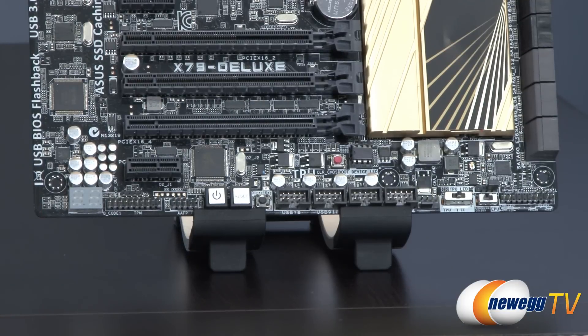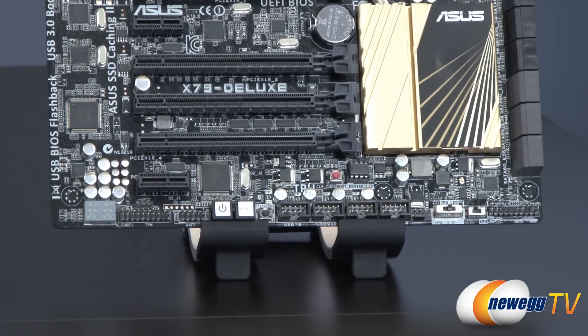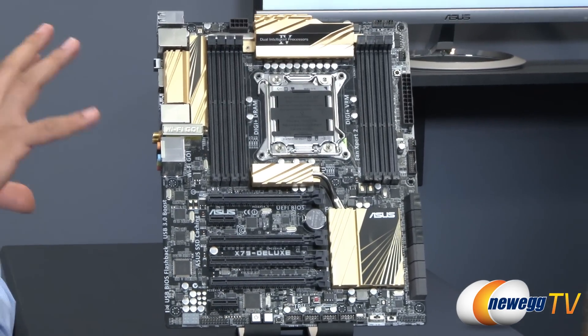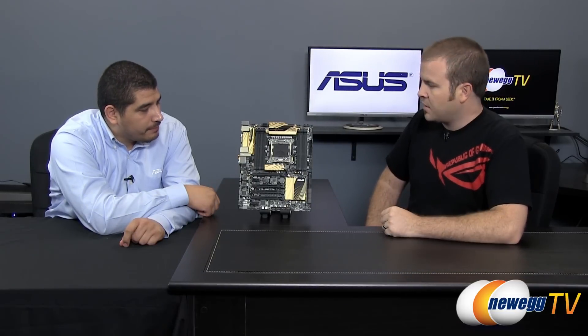Moving along, we've also incorporated all the new UEFI options that we covered on our Z87 series overview videos. So if you're looking for information on our QuickNote feature, our OneTouch XMP enabled option, SATA port renaming, and much more, I definitely recommend checking out that video, because all those new UEFI features are also present on this board as well. That's the Z87 UEFI demo for ASUS if you guys want to check out that video.